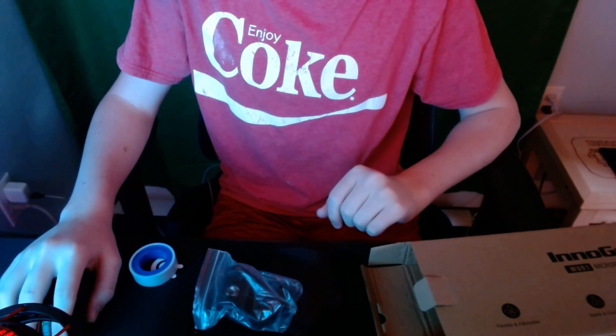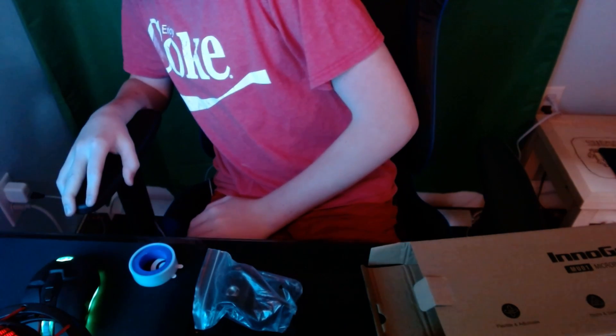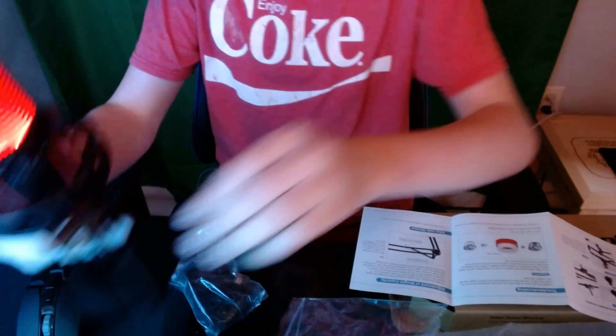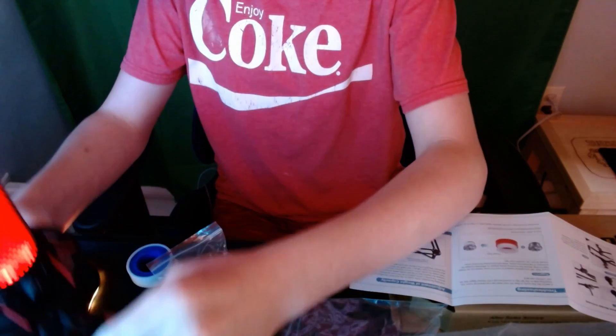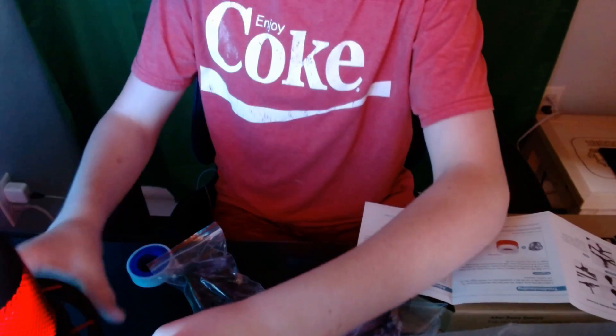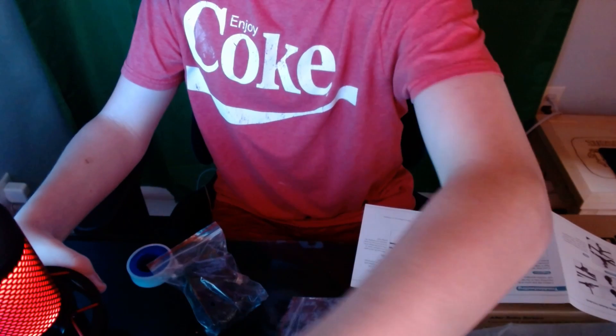It would be like that, and then it would be like that. That's actually not that bad at the moment. Yeah, that's not even that bad, but I'm trying to get it so it's more in from the corner. So it's like... let me just put my mic on and see.